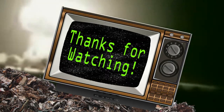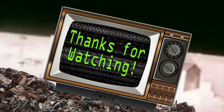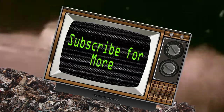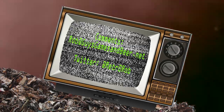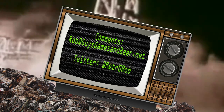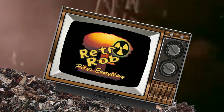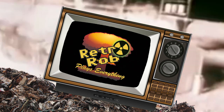I want to thank you very much for watching this video. If you enjoyed it or found it helpful, please give me a thumbs up and subscribe for more. I'll see you in a couple days. Bye.